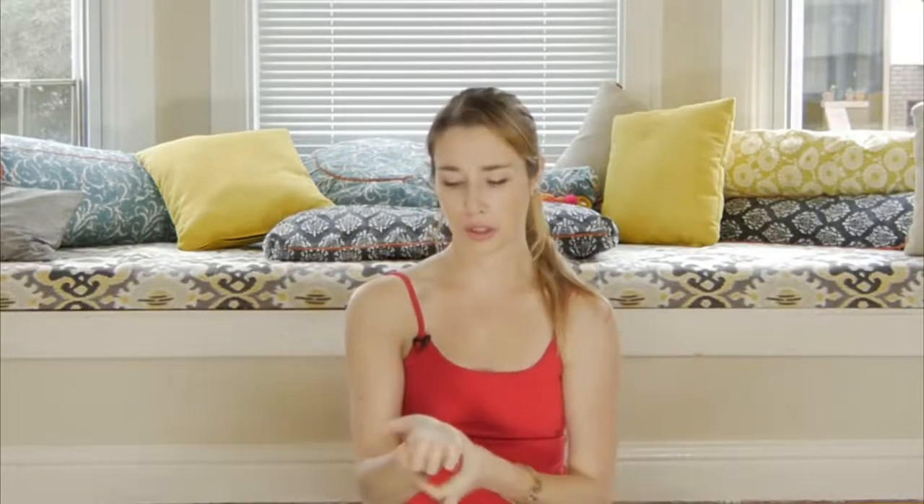I like to do these stretches almost every single day, especially when I started to develop symptoms of carpal tunnel. It helps me a lot.